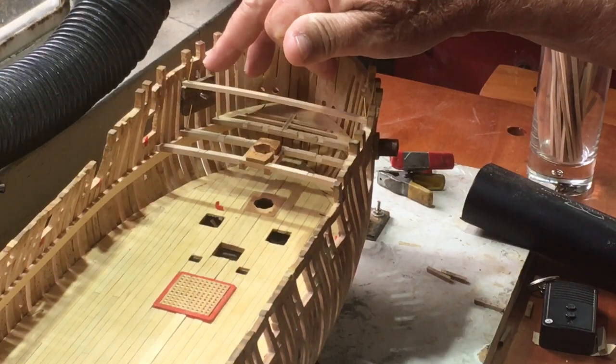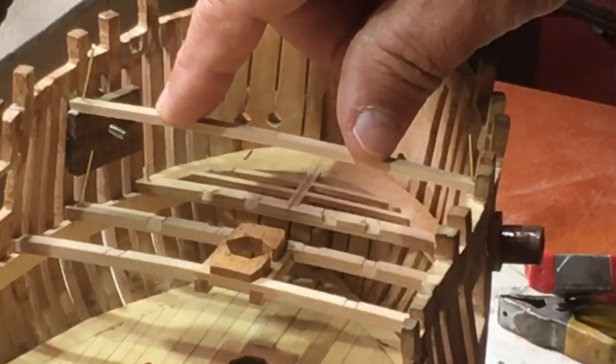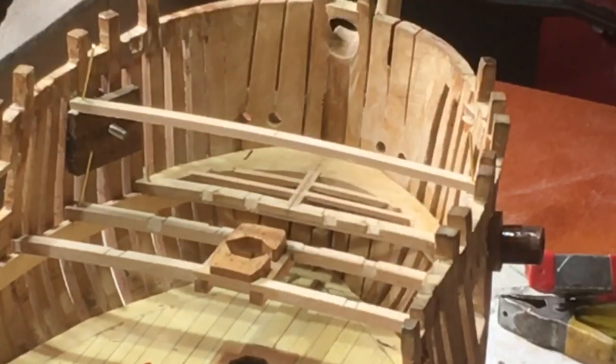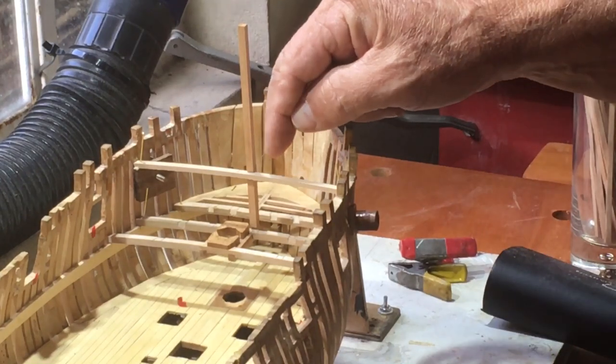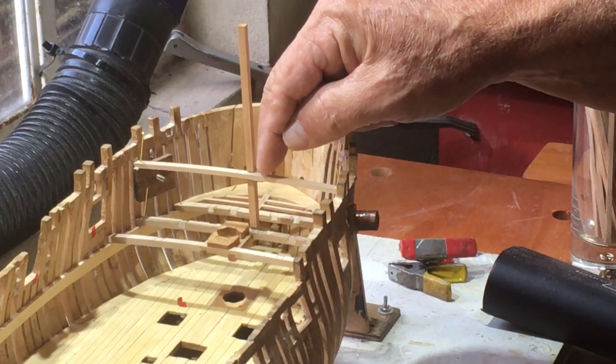We have two more tasks before we can proceed. The first is we have to establish the forecastle beams, which are quite a bit smaller. Then we have to start making the bowsprit step, which the heel of the bowsprit fits into and in a sense gives it its strength. We have established the height of the clamp and installed a beam. The forecastle beams are six and a half by five, while the upper deck beams are nine inches by seven. We've made a trial piece that is straight, so now we have to put a slight angle to bring this piece back so that it's 90 degrees to the forecastle deck.